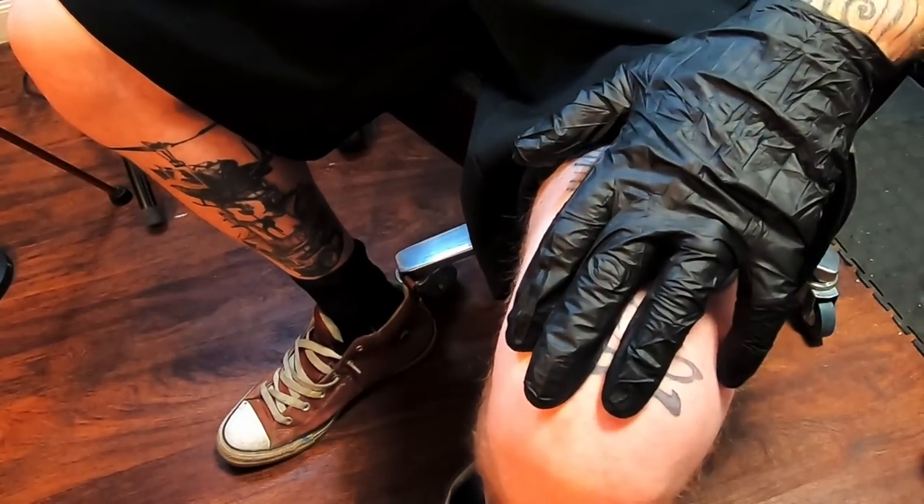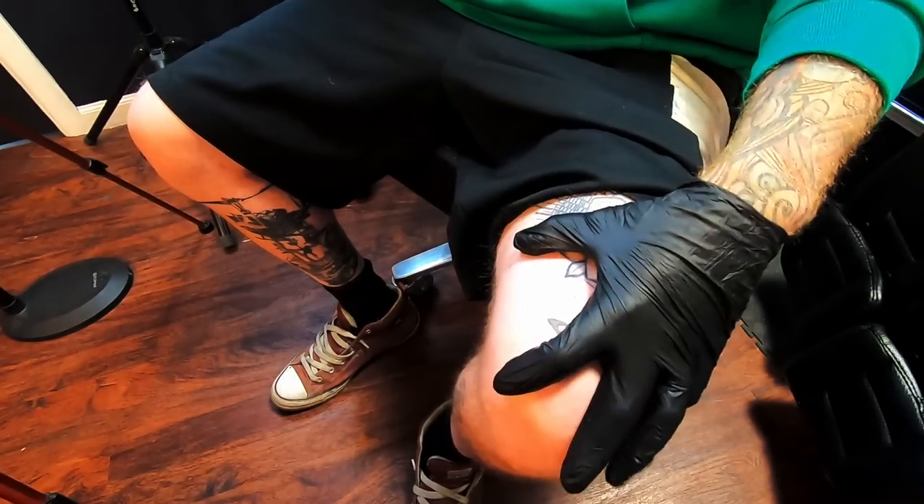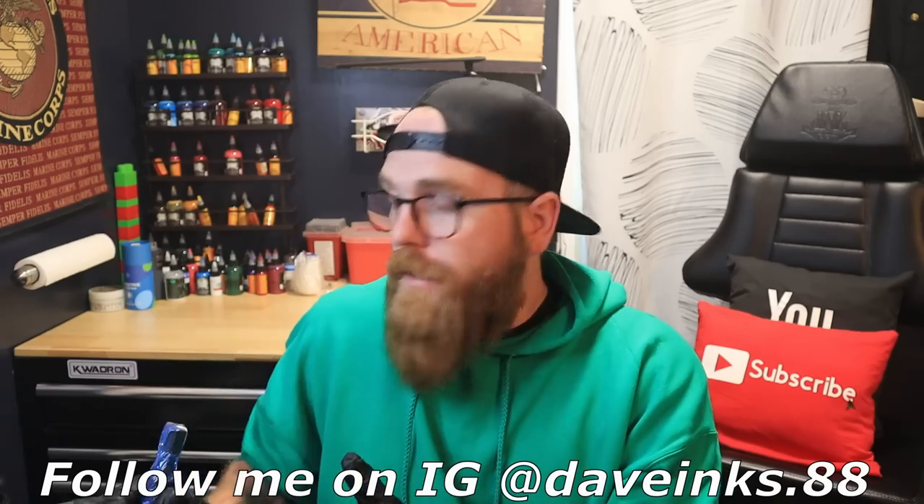I've already shaven the area we're going to be tattooing today, so that's all prepped and ready to go. We're just going to use the leg again, this little area right here. I'm running my machine at 7.5 volts today — that may go up or down, but we're going to start there. I've got a little bit of A&D — in this case I'm using Inkies, not sponsored by them at all, I just like them — loaded up on the back of my hand. Machine is set up with needles, needle depth, and voltage; ink is set up right over here.